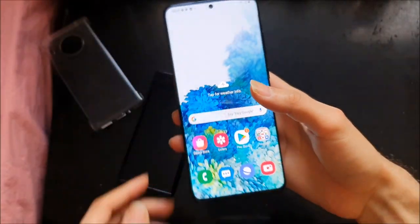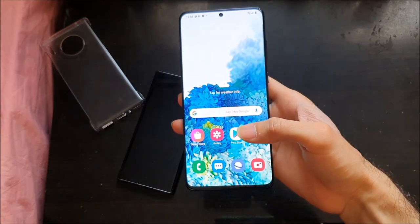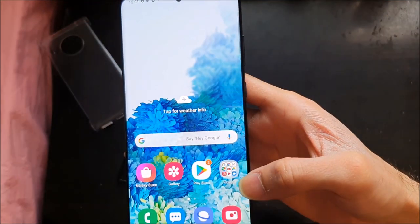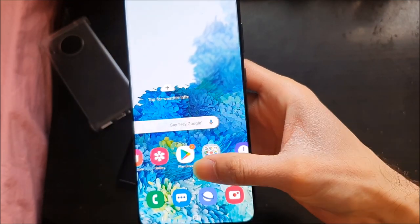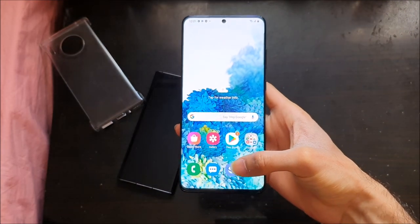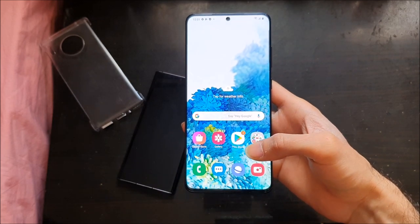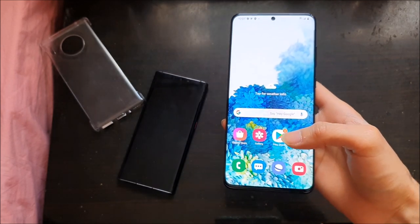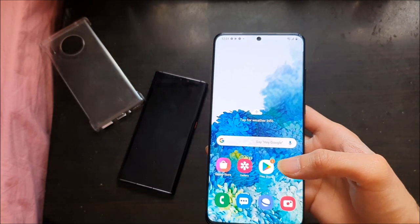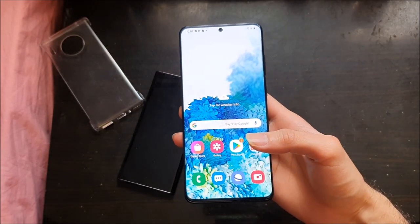This is just the unboxing and a look at the phone. I'm still going to do a full review of the phone and a few other things with it. But at first sight it is looking pretty good. Do subscribe and like my videos. I'll see you in the review. Peace out.